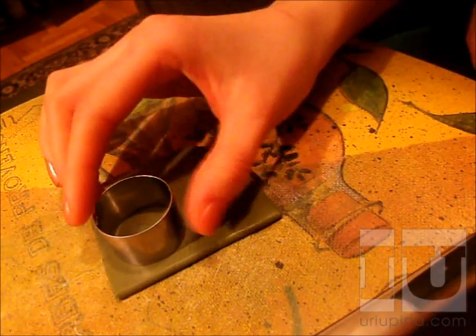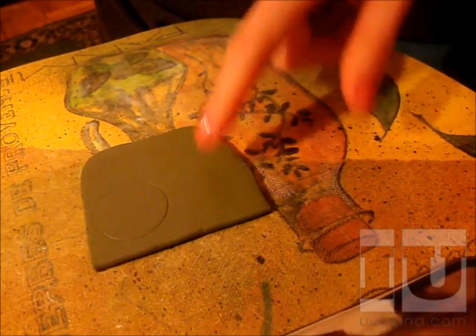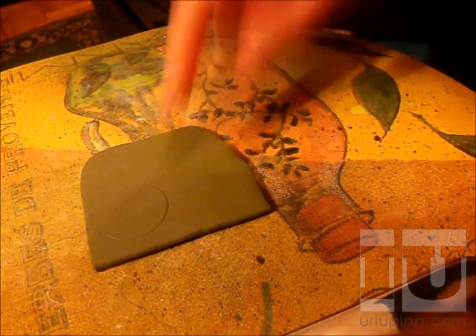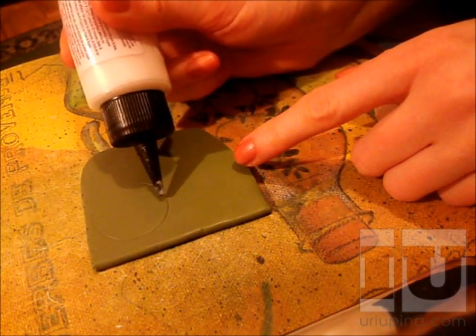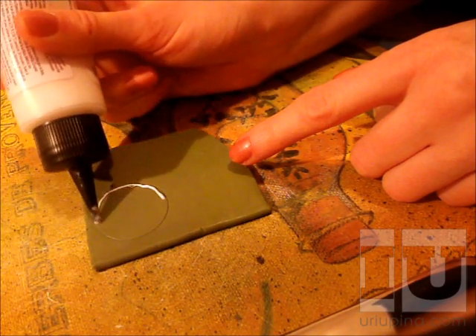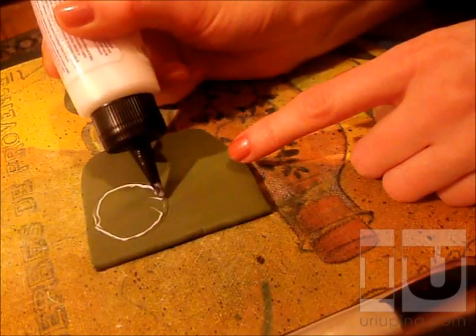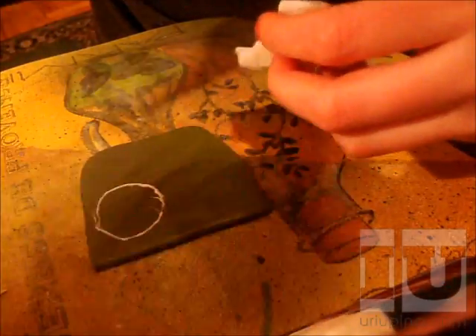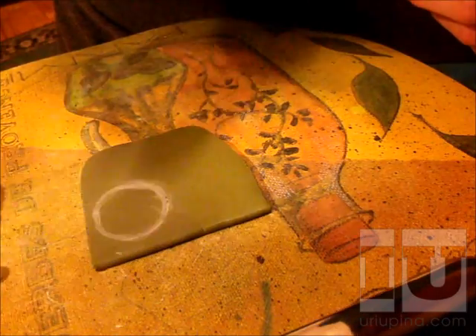I first make a slightly visible outline, as you can see here. The next step is applying the polymer clay glue, sort of like this. Since it's very thick, I don't need a lot of it.